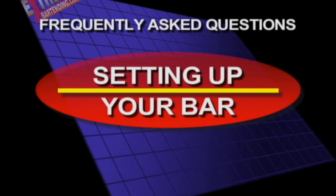Setting up your bar. You have a lot of choices, really depending on what you have to work with.